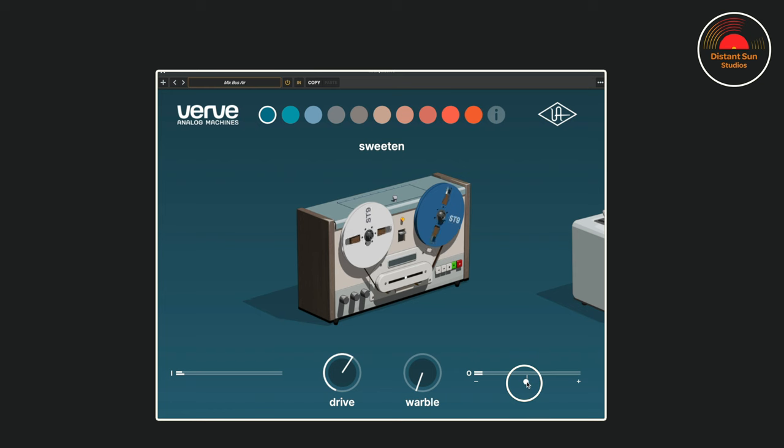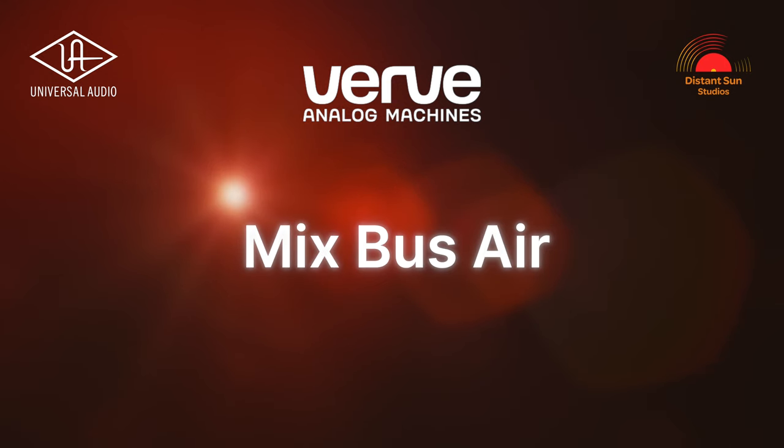Each time I'm going to start with a preset, and then I'll adjust to taste. Audio examples — the mix bus.